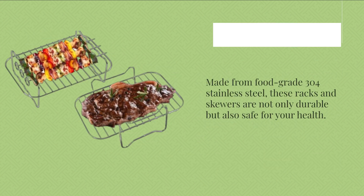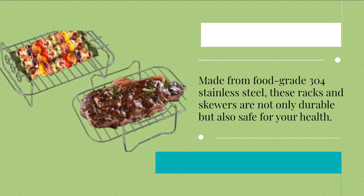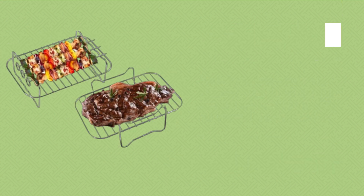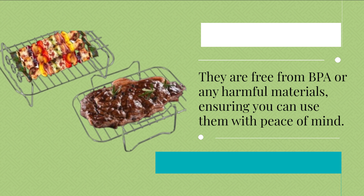Made from food-grade 304 stainless steel, these racks and skewers are not only durable but also safe for your health. They are free from BPA or any harmful materials, ensuring you can use them with peace of mind.